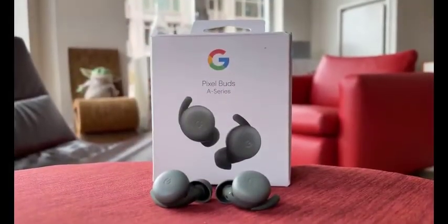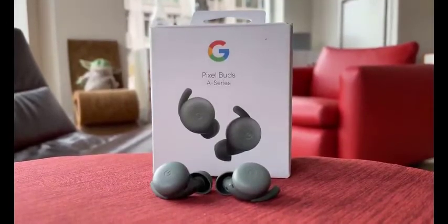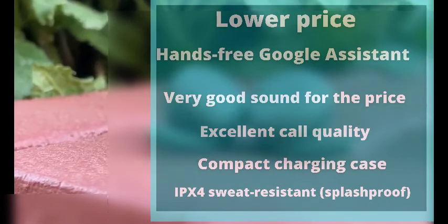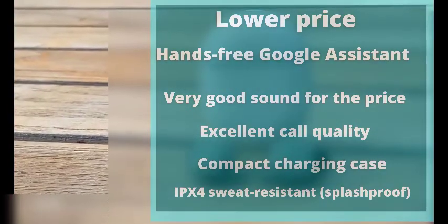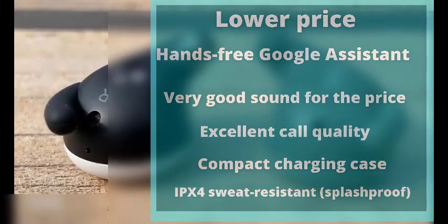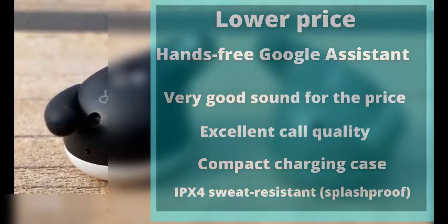Virtually the same likable design and sound as Pixel Buds 2, but weighs slightly less. Hands-free Google Assistant. Very good sound for the price. Excellent call quality. Compact charging case. IPX4 sweat resistant and splash proof.